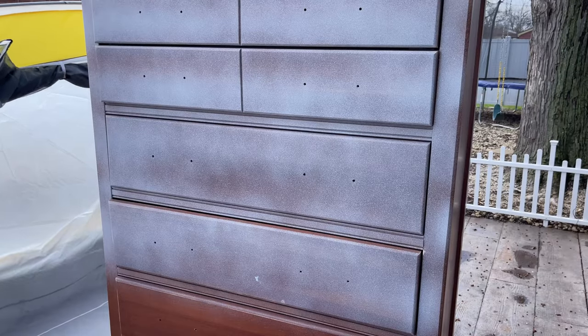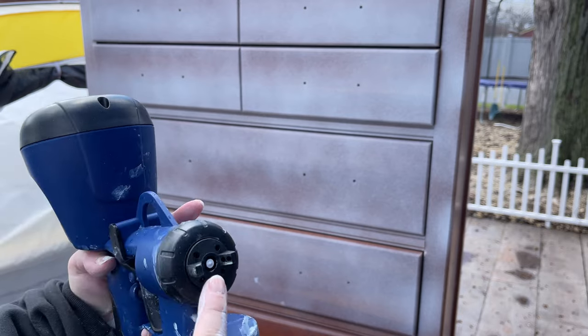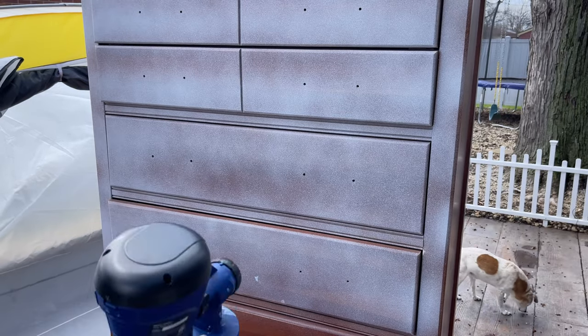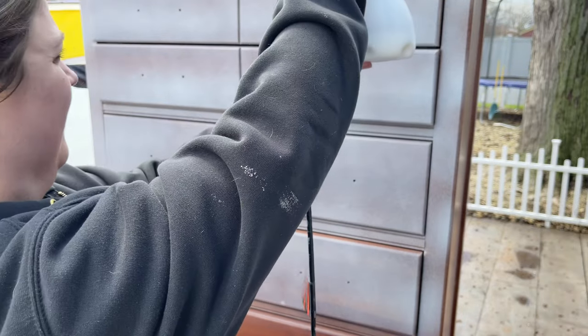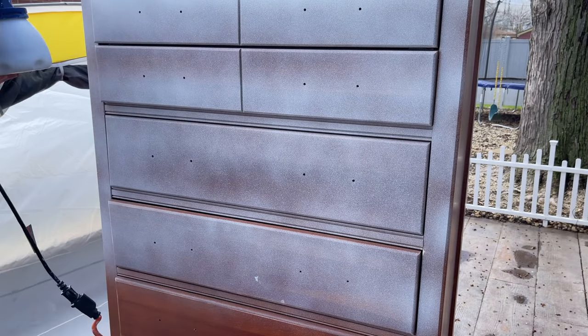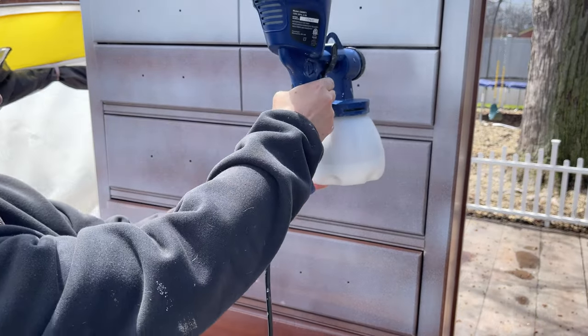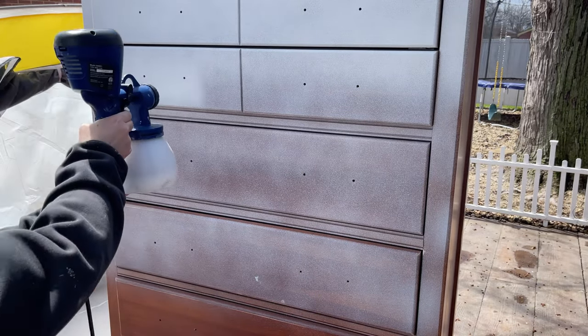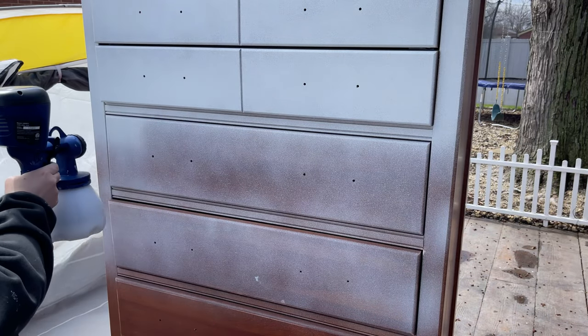This was chalk mineral paint that I had watered down, and honestly I didn't like the consistency of it. I didn't like how fast it dried. You can see that some of it is dried on the tip, so it had a really hard time coming out of the paint sprayer. All I really needed to do was take a rag and wipe that tip, and it would have come out a lot smoother.